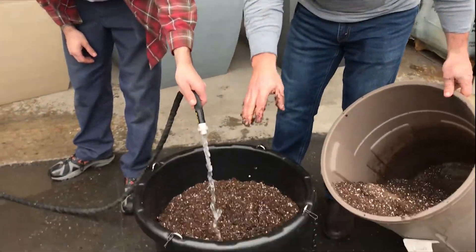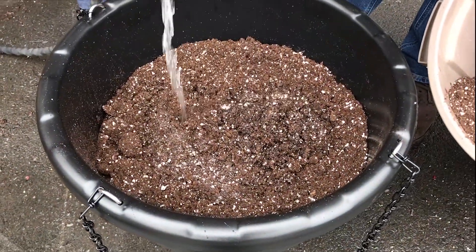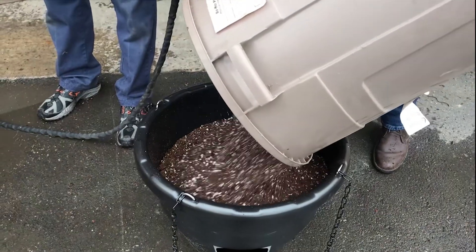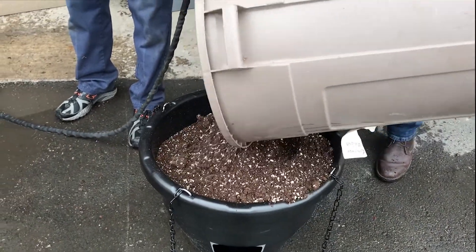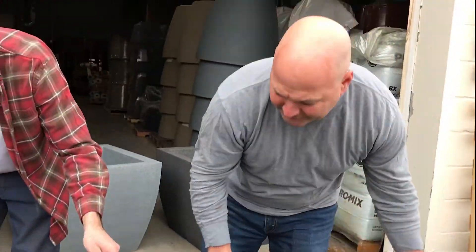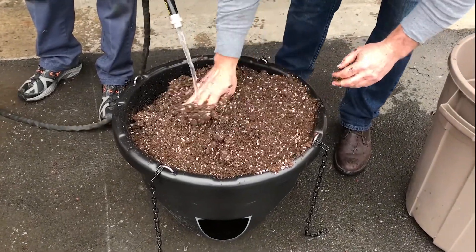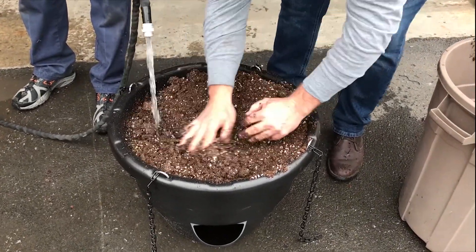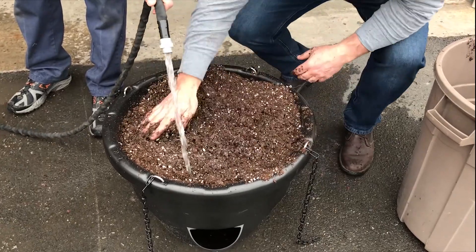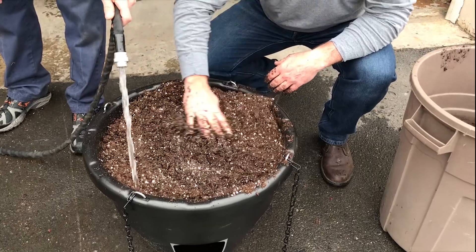If you put your soil in dry, there's a multiple-week break-in period — you avoid all of that when you wet down your soil. You're going to put your soil all the way to the top of the basket. Hanging baskets and plants love soil, so fill it right to the top. Keep wetting it down until all the ProMix is nice and moist — you'll know when you're ready when you pick up the ProMix and it kind of holds together like that.